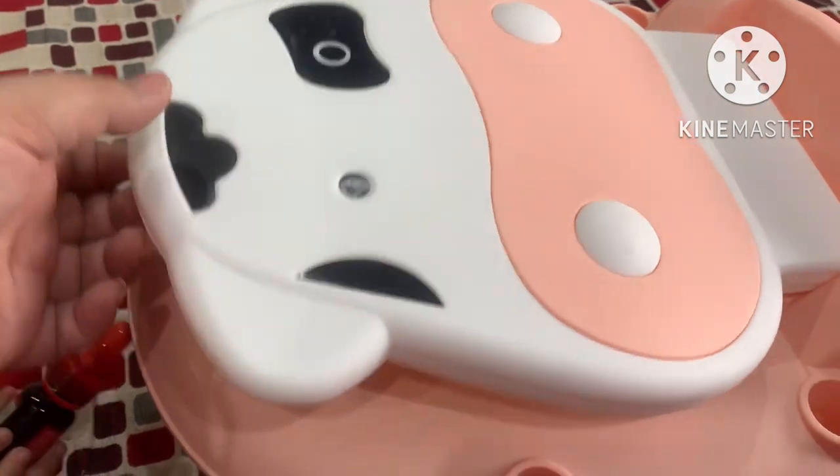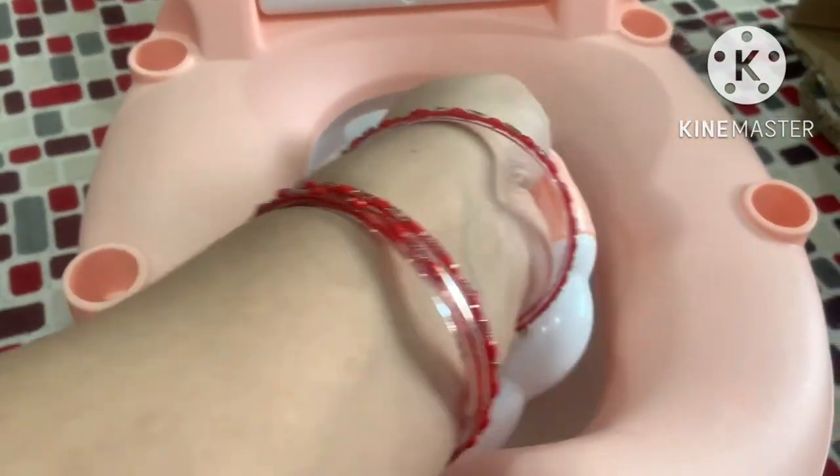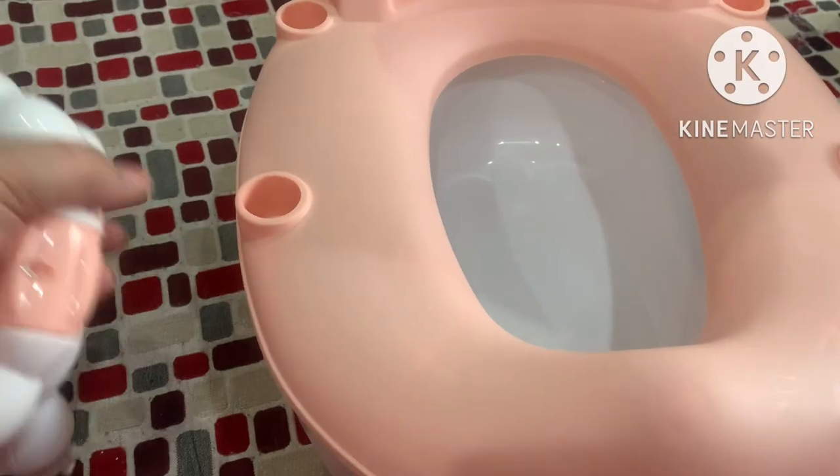It is a cow style. When I opened it, there were two handles. You can insert holes in it. It is very smart. I have inserted these handles.